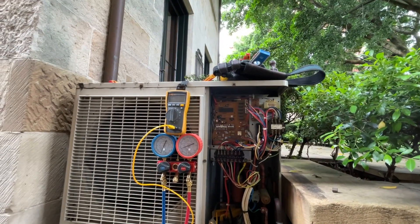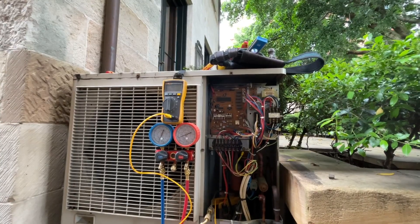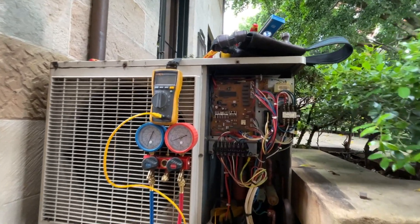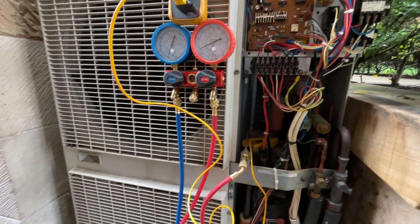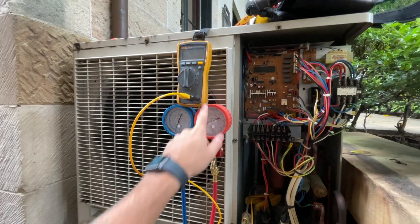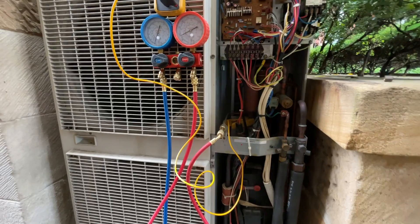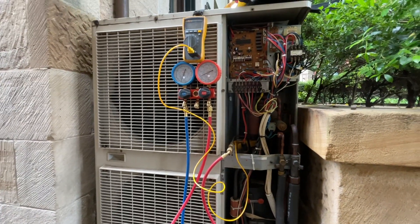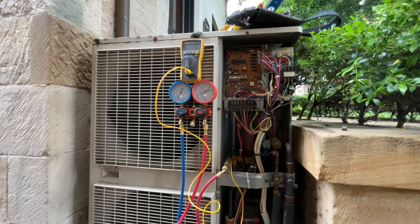So this has got an F3 fault, which is just the discharge pipe over-temperature fault. All I've done so far is put my high side gauge on the high side and put my pipe thermometer on the discharge pipe. So I'm just going to turn it on and see if the temperature is actually getting up there.